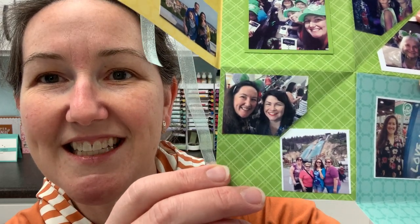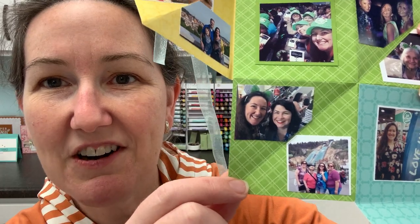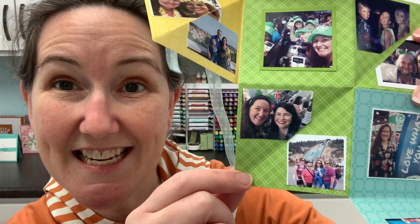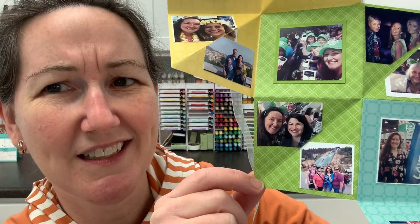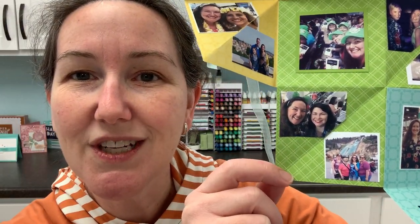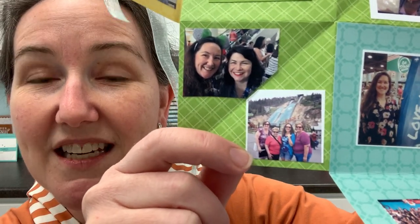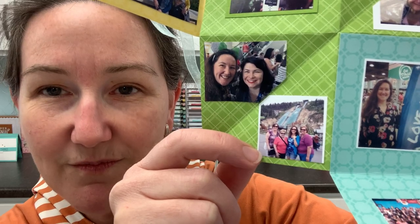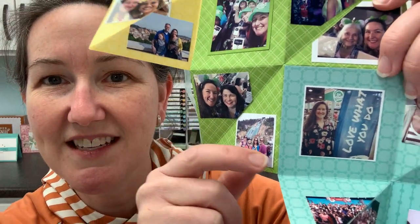Here are some other great Stampin' Up friends. Kylie from Australia — if you know her, I've done presentations for her team in Australia, which is how I know that time zones are my kryptonite because I always seem to have the hardest time figuring out what time I'm supposed to present. And then this was actually in Utah — we went to Park City when we were there for one of our Stampin' Up conventions.